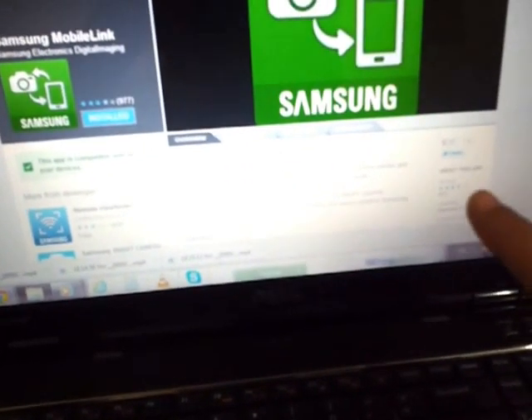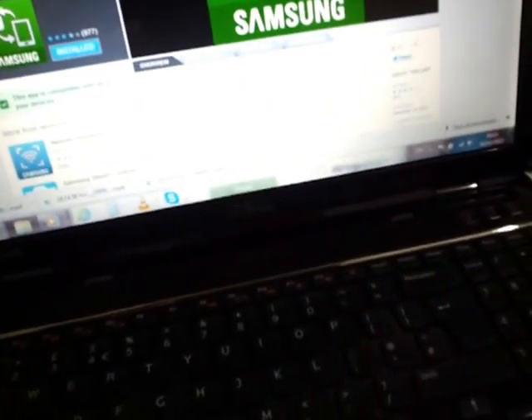Similarly, without an app, you can directly Wi-Fi backup to your laptops as well, using Intelli software provided by Samsung — Intelli Studio.